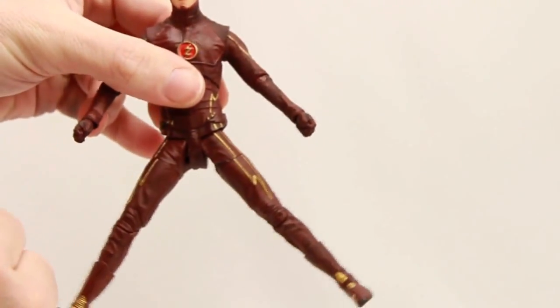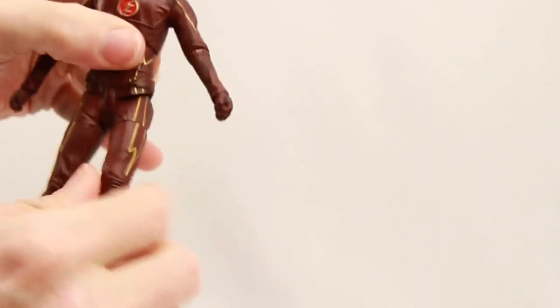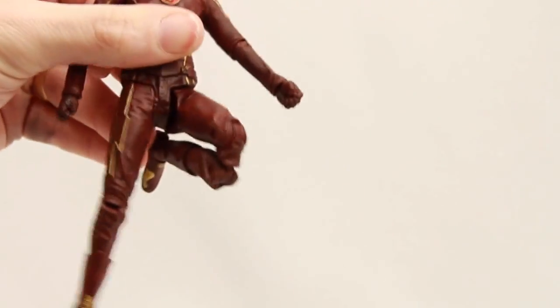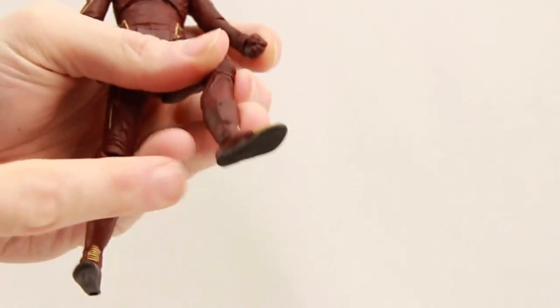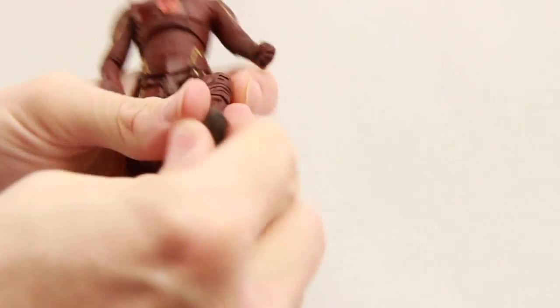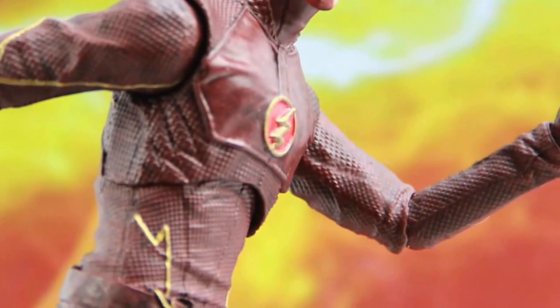He can get the leg forward good and the leg back good. He has a thigh swivel, double-jointed knees for good bending, a swivel at the boot cuff, and ankle pivot for nice movement at the foot area. There's one peg hole on the bottom of his foot.